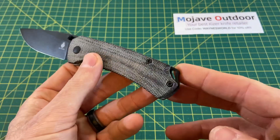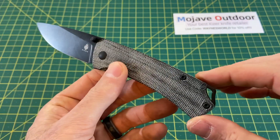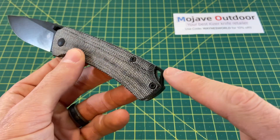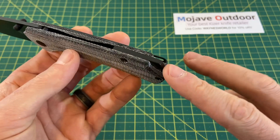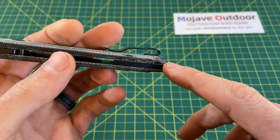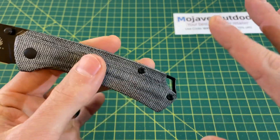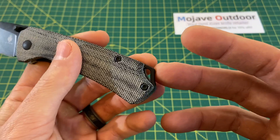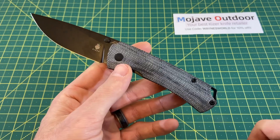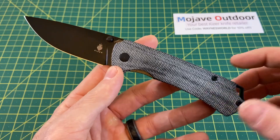Another thing I really like about this knife is the lanyard hole — it kind of adds a little touch of aesthetics. It's molded and worked into the actual backspacer so it looks really good. It could potentially be a hard point to use as a glass breaker if you ever had to — it's metal so it'd be a nice striking point. And again it just looks good at the end of the handle. It doesn't attract too much attention and it's not an eyesore. So I like that a lot.